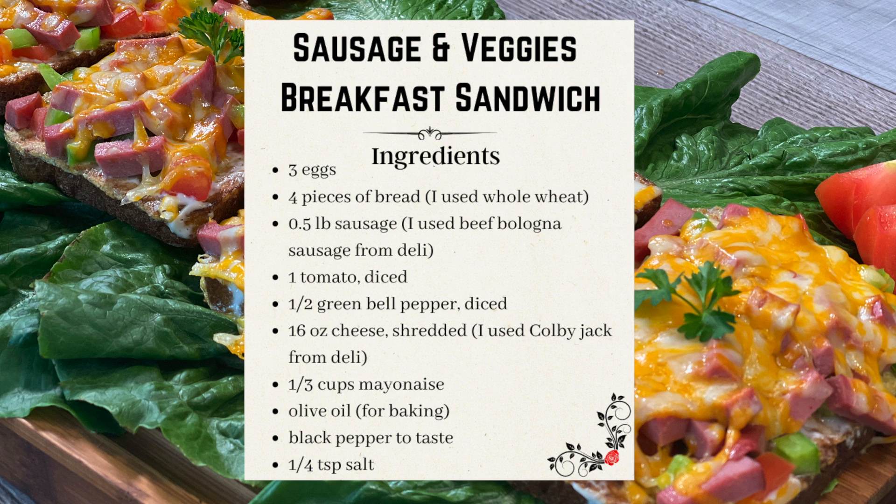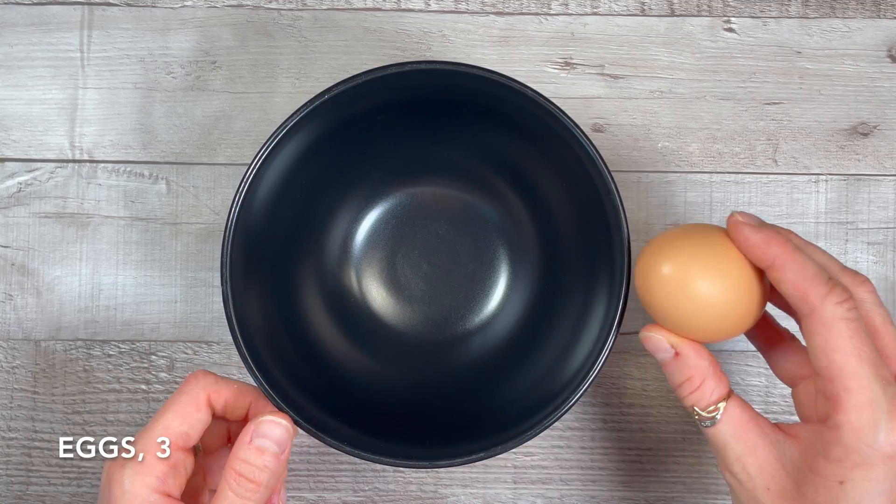Now let's talk about the ingredients. I used three eggs, four pieces of bread — I used whole wheat but any type will do — half a pound of beef bologna sausage from the deli, one tomato, half of a green bell pepper, 16 ounces of shredded cheese (I used Colby Jack from the deli), one third of a cup of mayonnaise, black pepper and salt to taste, and olive oil for baking.